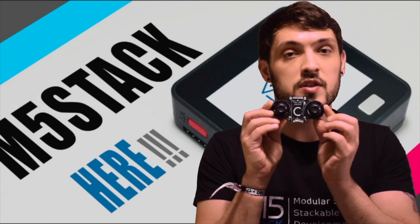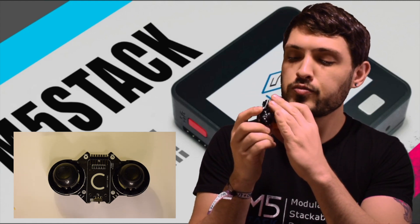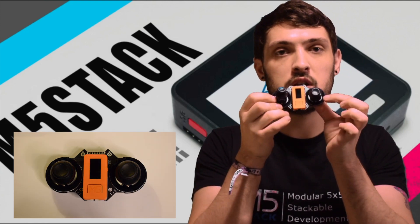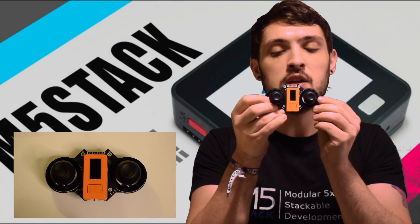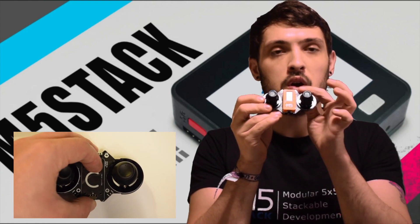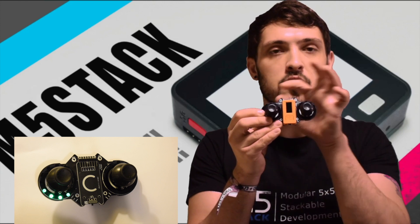First up we have the Joy-C. The Joy-C is a Stixi hat, which is a base for the Stixi. Pop it into the 8-pin connection and we have two omnidirectional joysticks which we can also press in. There is a button underneath and at the bottom we have the typical on-off switch found on most of the hats. At the base of both sticks we have 12 individually addressable RGB LEDs, so 24 in total.